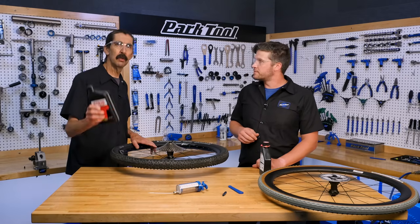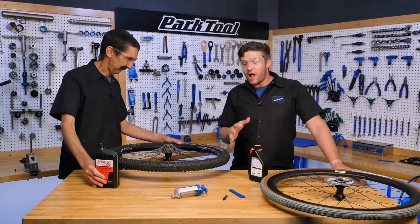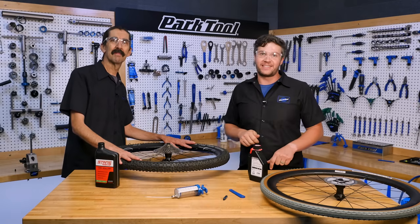Congratulations! If you're still having problems seating your tires, check out our troubleshooting video, leave some comments below, and we'll see you next time.